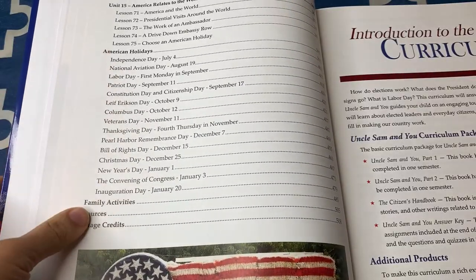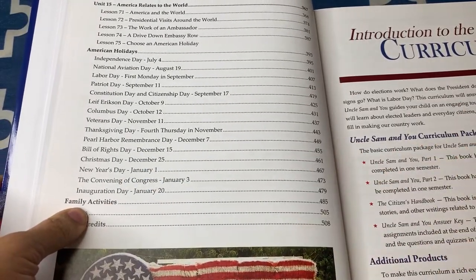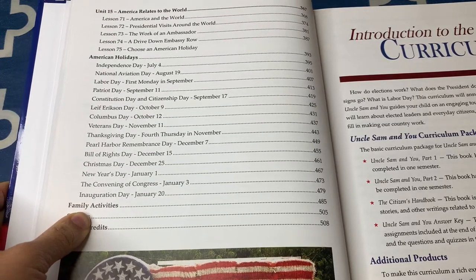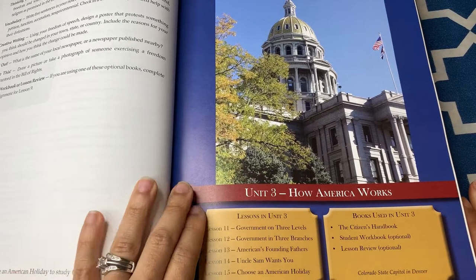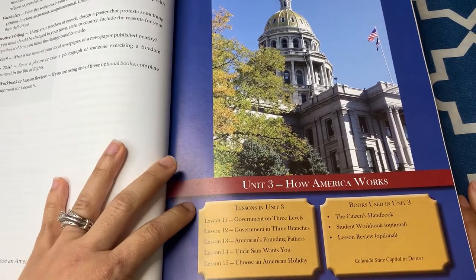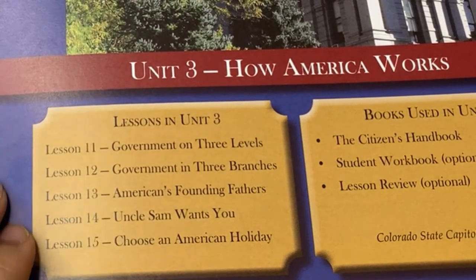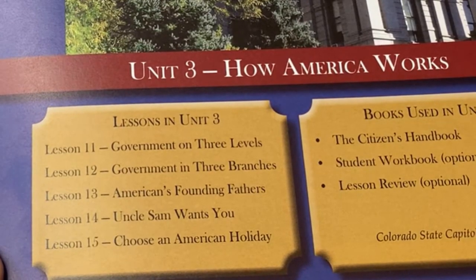There's a listing of all the American holiday lessons in this course. As I mentioned, there are 30 American holiday lessons — 15 in part one and 15 in part two — and you can choose how you'd like to incorporate them. You don't have to do them all, or you can choose just a few. Every unit has four lessons and then one optional American holiday lesson. You have the four lessons to read through with your students and do the activities, and that fifth lesson is optional. That's why the total lesson count depends on how many holiday lessons you do.